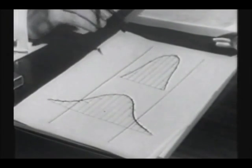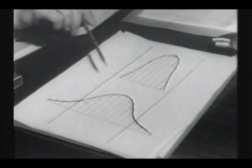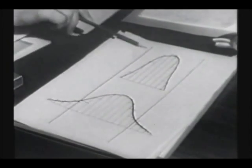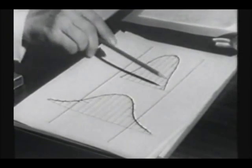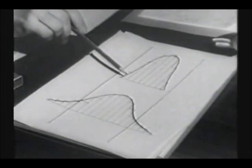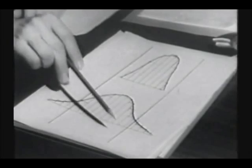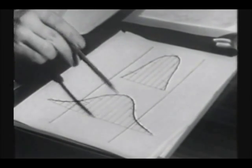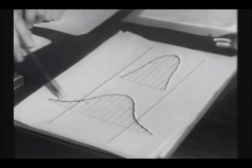The good machines, of course, will have a narrower base to the bell, and the bad machines are wider. Now, if your spec limits lie outside this base, well, you're laughing. But if they lie inside, then your machine isn't capable of holding the tolerances. You always get tails of pieces too big or too small.